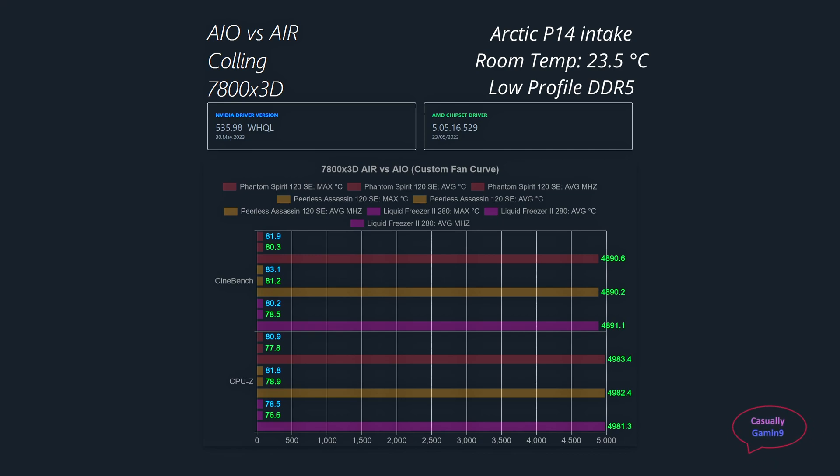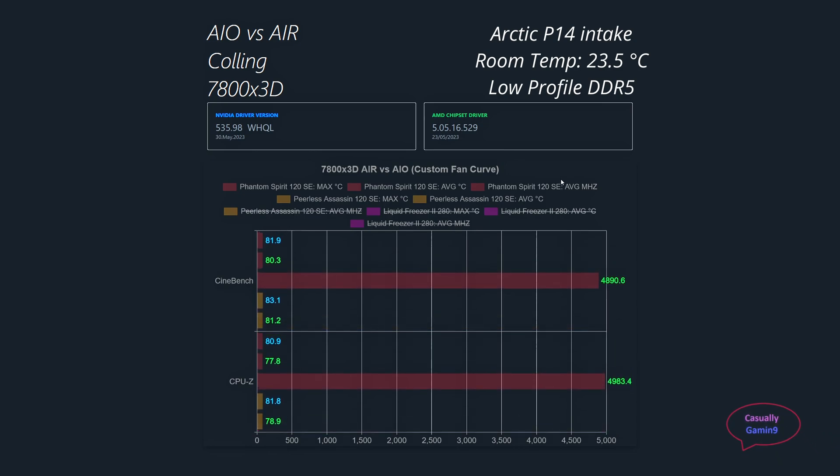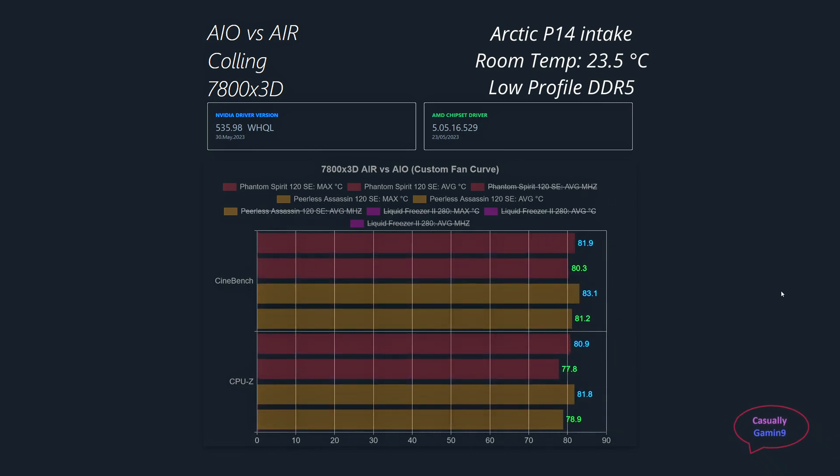For testing I used a constant room temperature of 23.5°C using my AC, and everything was done inside the closed case. As can be seen in the chart, the frequency is more or less the same for every cooler. This is why we don't have benchmark score results — the results are based on frequency sustained during the run.